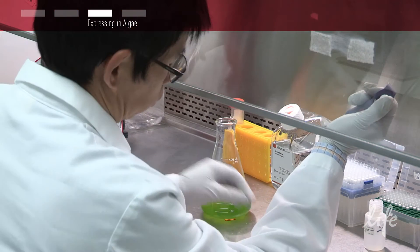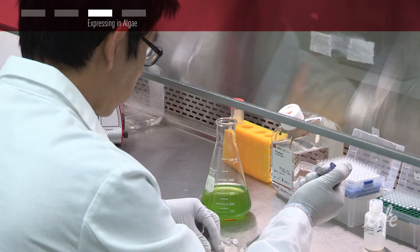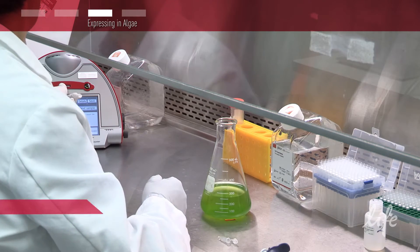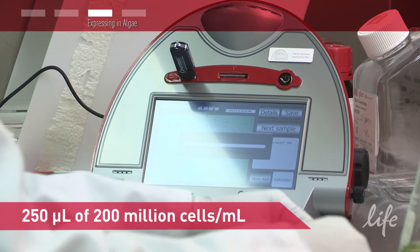After the 3-day culture, you need to count the cells available. You need to know the amount of cells per ml to calculate your concentration. You will require 250 microliters of 200 to 300 million cells per ml for electroporation.